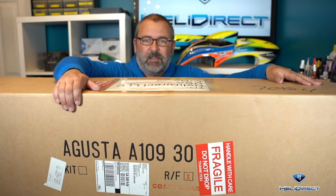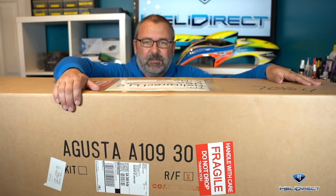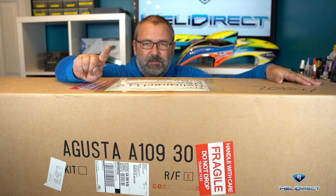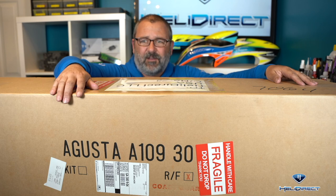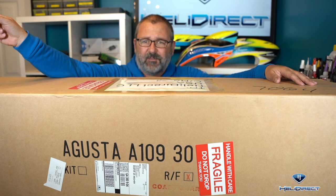What's up guys? Nick Wisdom, HeliDirect, behind a really huge box. But it's not just me and my box. I want to introduce my friend who came up with this whole crazy idea that we should try our first scale helicopters — Mr. Brian Birdsong.